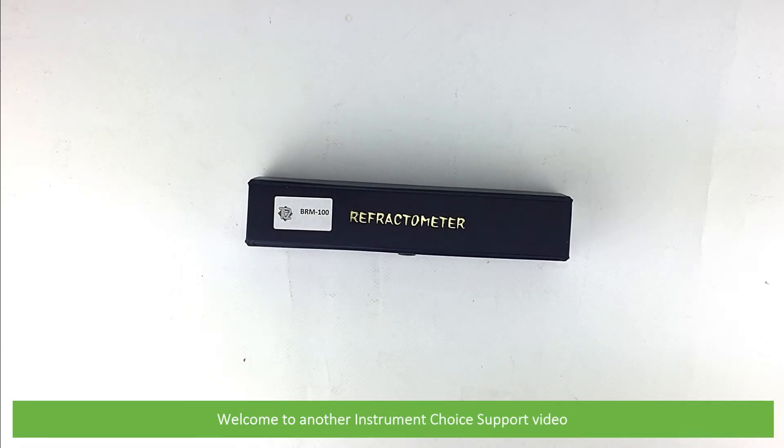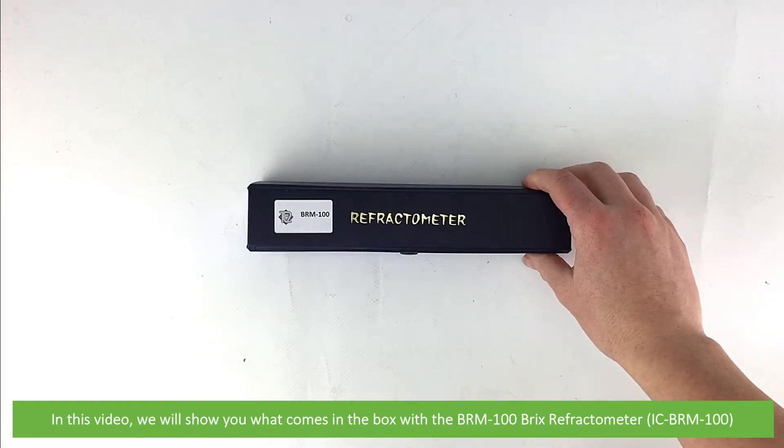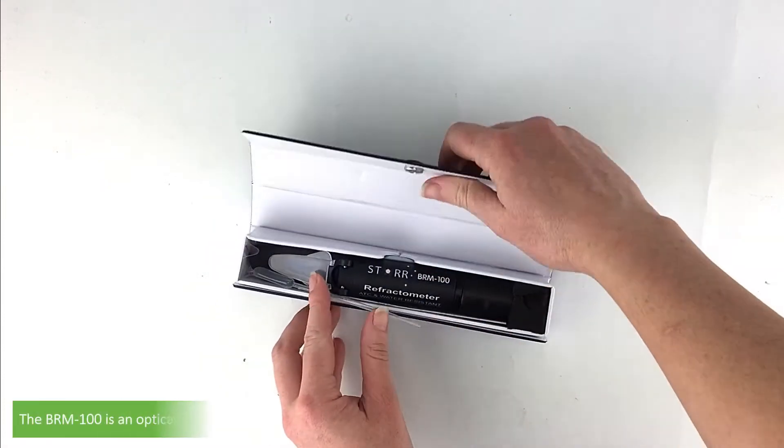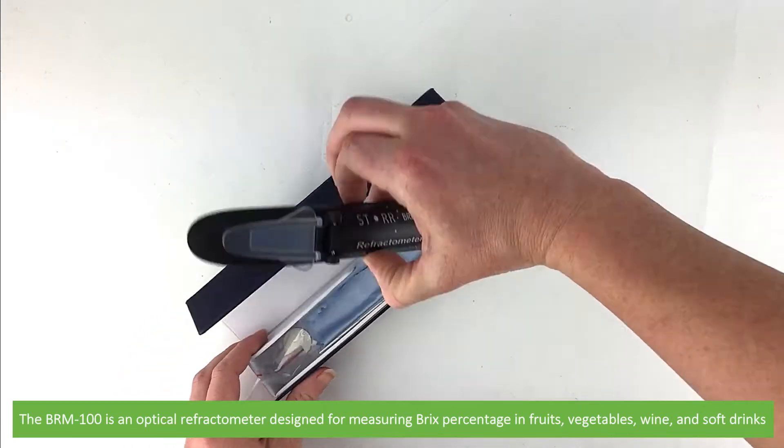Hi and welcome to another Instrument Choice support video. In this video we'll show you what comes in the box with the BRM100 Bricks Refractometer. The BRM100 is an optical refractometer designed for measuring Bricks percentage in fruits, vegetables,